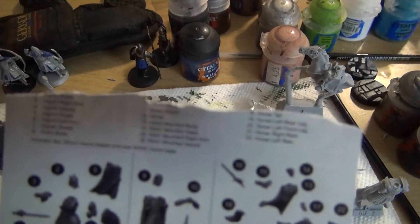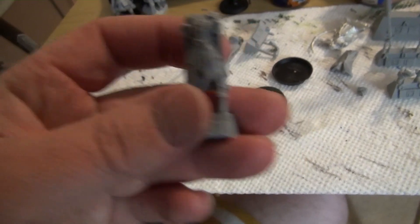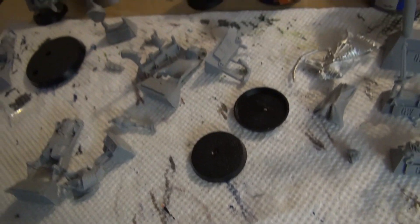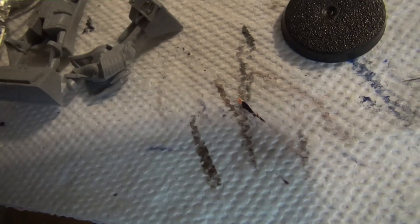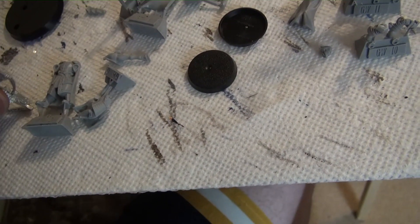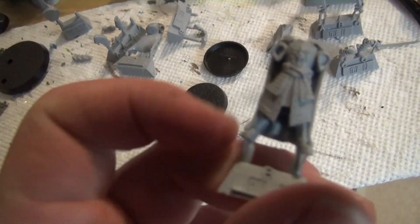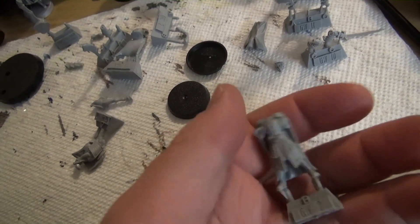Behind the front panel is some instructions that give you labels of where everything is and what everything is in the sprues — I accidentally ripped the top part, but it's still mostly legible. First off, let's go with Hurin — Hurin the Tall. He is a big model. This is Hurin's body. I'll compare him with an Oskillian Veteran I have floating around here. Just Hurin's body is almost the same size as that Oskillian Veteran, which is kind of cool.